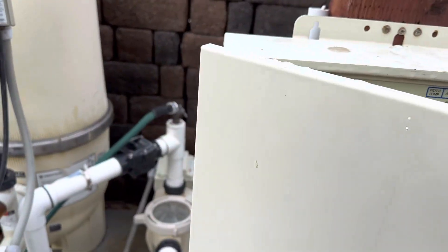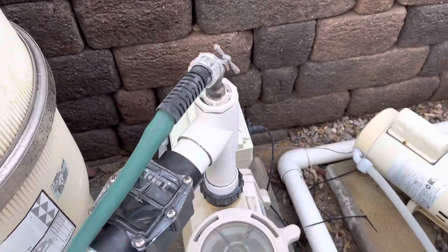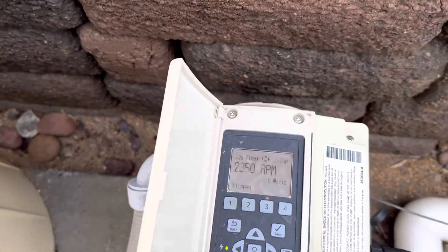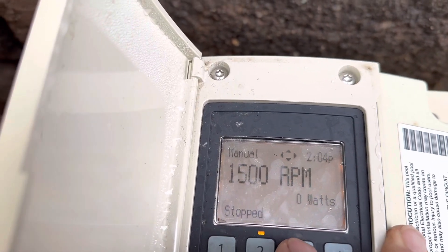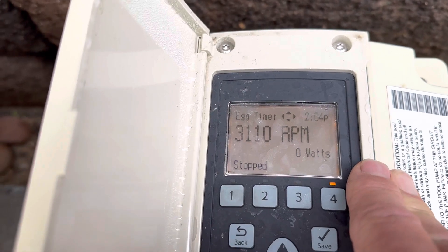It's got a variable speed pump, and sometimes the guys hook them up differently. So I'll go to the back, flip through it, and check what the RPMs are. Number one is 2750, number two is 1500, number three is 2350, and number four is 3110.